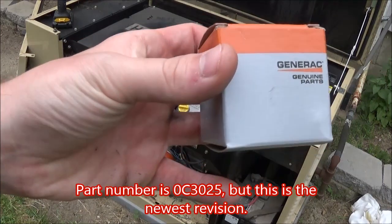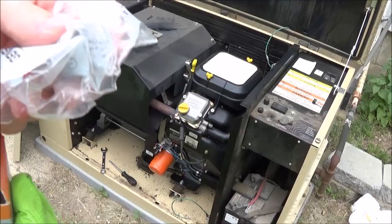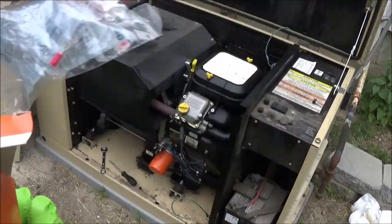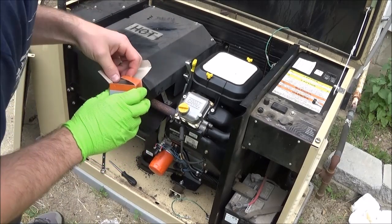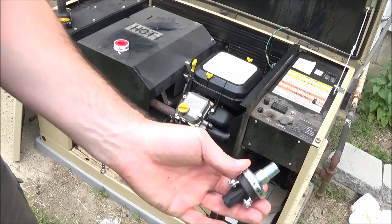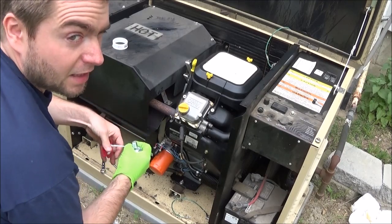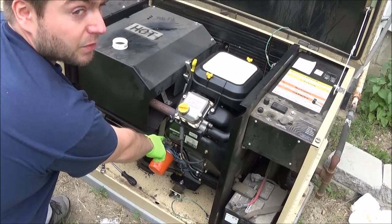Here's the replacement part from Generac. It comes with some replacement contacts, or terminals — I'm not going to need those. It looks the same, so we're off to a good start. I'm going to wrap the threads with some Teflon tape, since it looks like they did that with the original one.